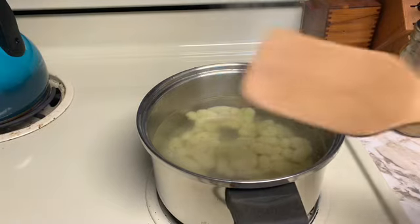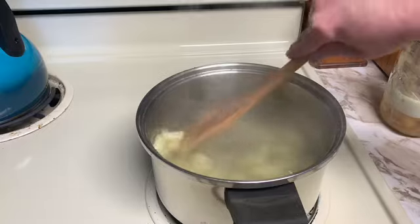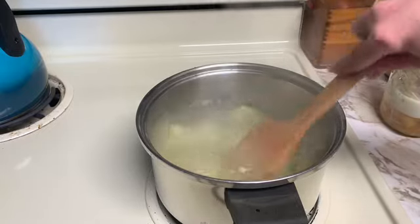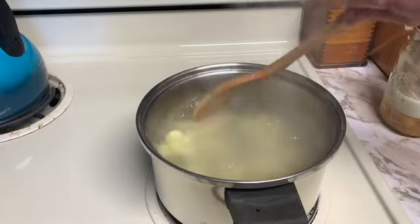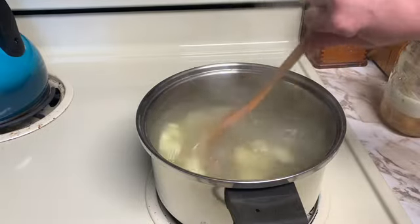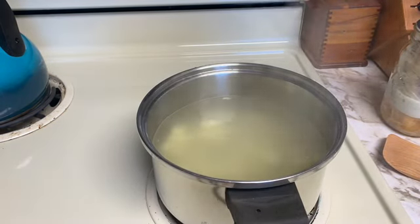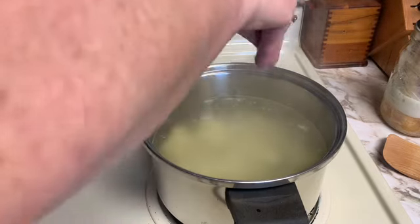Today I'm going to use my brand new Whetstone Woodenware that I got yesterday — there is a video on that. Just breaking this up a little bit. I'm just going to salt the water a little bit.